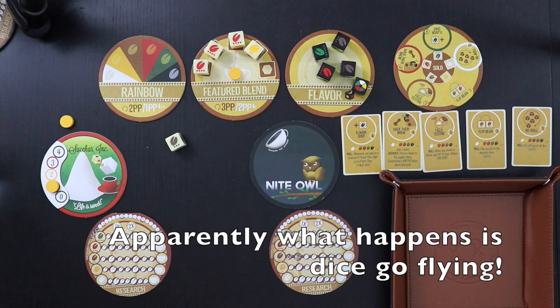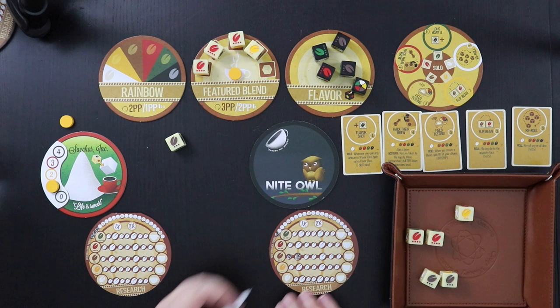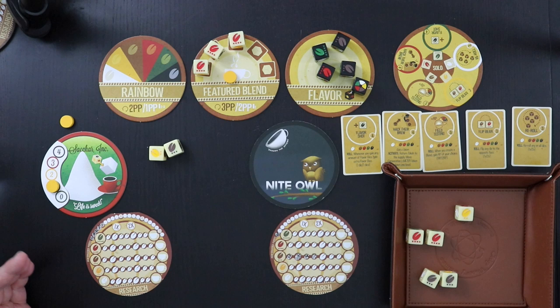Let's see what happens on my next roll. We're not having total success — it would be nice to have a third die of some kind, but we don't. So I'm going to research again — going further down the brown track, taking two more browns. That's the best I can do at the moment. These guys are going to get another two points, their blend will degrade by one more, so they're going to score at least one more round and then stop.